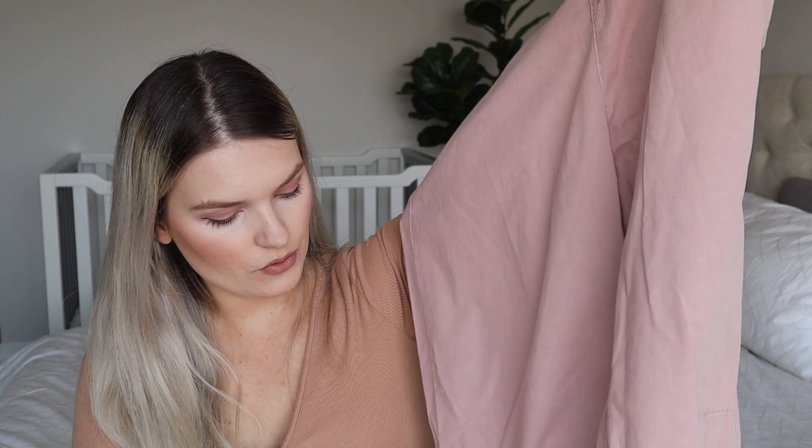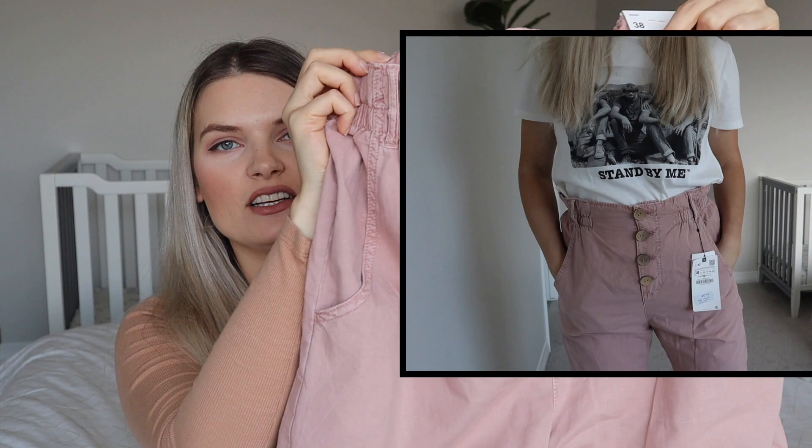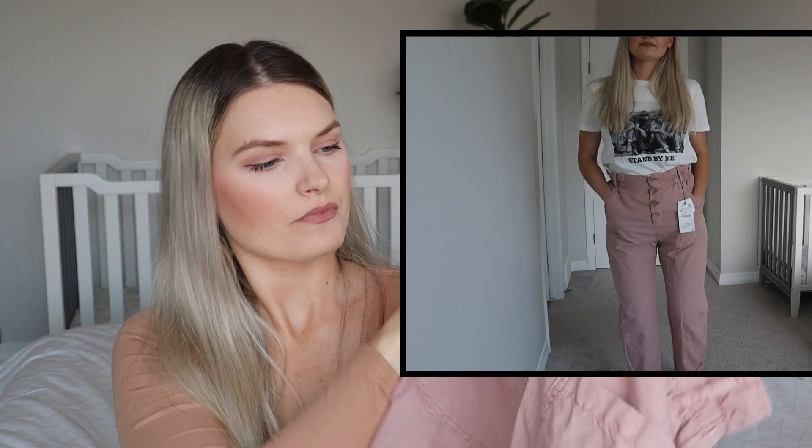I'm super excited about these pants because I've seen them and they look so cute. They look pretty baggy — I got size 38 — but I think they are meant to be oversized. They're super thin, kind of like trousers, and they're supposed to be high waisted. I'm really excited to try them. They have two pockets in the back. They are really lightweight, perfect for summer. The color is so cute — nice and pink. These ones were $45.90.